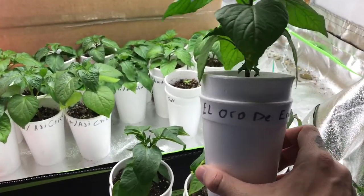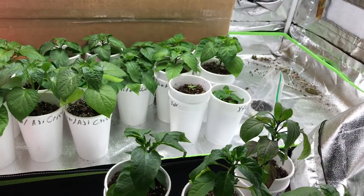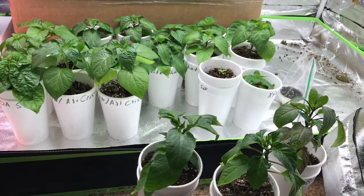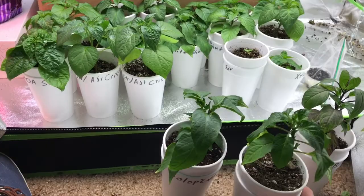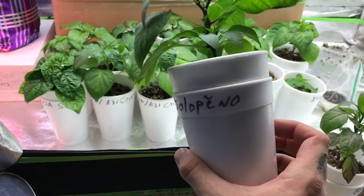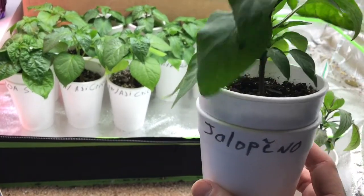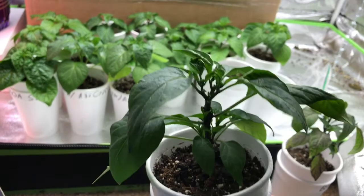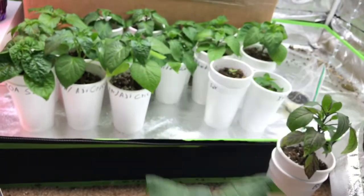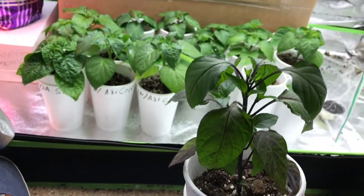I've got six plants here that are ready to be topped. We have the El Oro de Ecuador, the Kummer Cherry, one of the Aji Crystals — there are two other Aji Crystals that are not ready yet even though they're pretty tall. The Mini Bell, my Jalapeno — which is actually the cracked Jalapeno, the old world ones that date back to the Aztecs and are actually quite a bit hotter than a regular Jalapeno — and then the black Jalapeno is ready to be topped too.